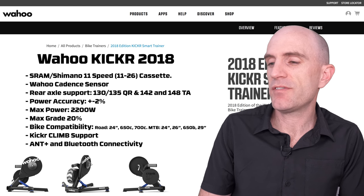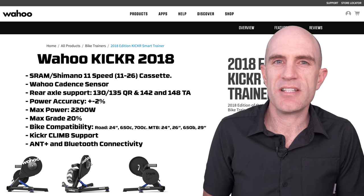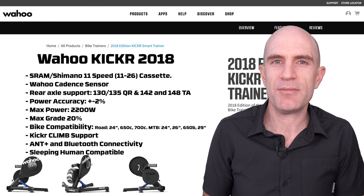As with previous KICKR direct-drive units, bike support is pretty good — road 24 through to 700C and mountain bike 24 inch all the way up to 29er. As expected and always delivered by Wahoo, there's dual support for ANT+ and Bluetooth connectivity. I'll also add another one to the list here: sleeping human compatible.